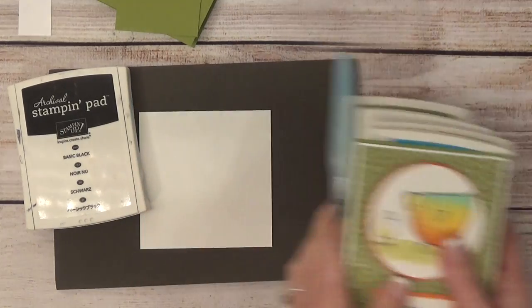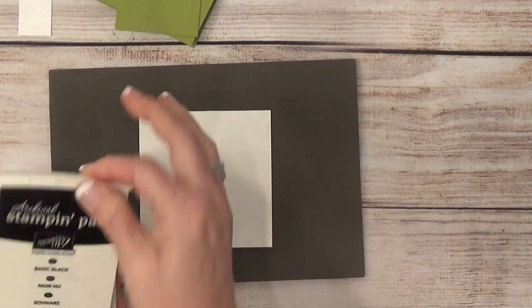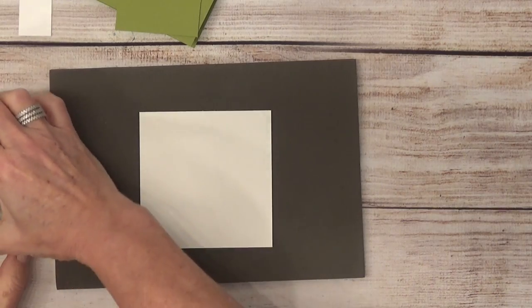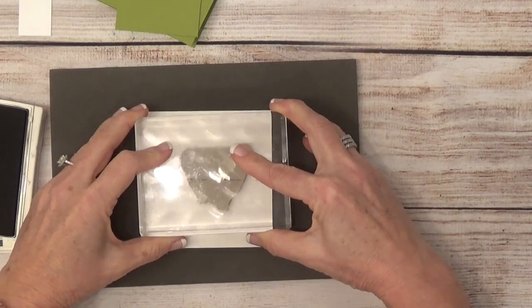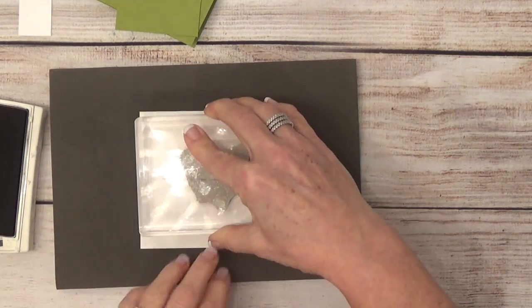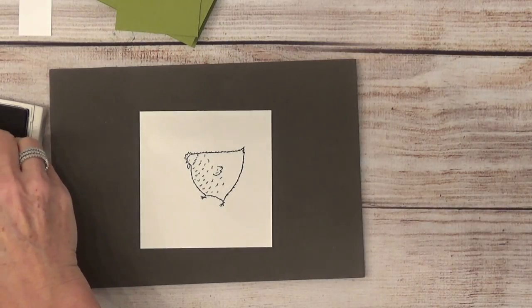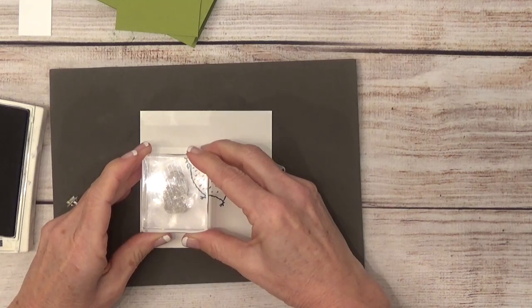Let's get her stamped and then we'll start coloring. This is my basic black archival ink. I'll get that mama hen all inked up and stamp her somewhat in the center of the paper. Then I'll get her little chickadee that's trying to hatch out of its egg and stamp that right there.